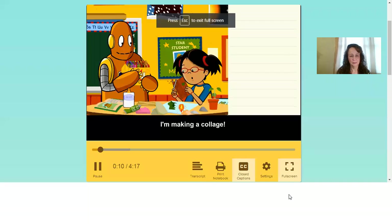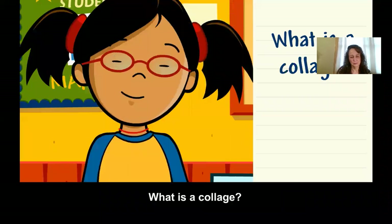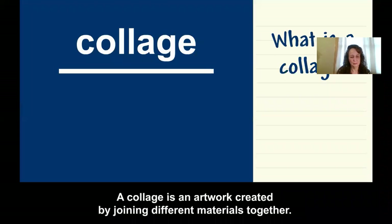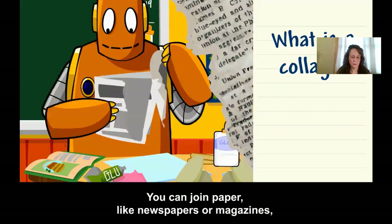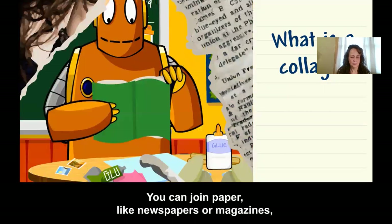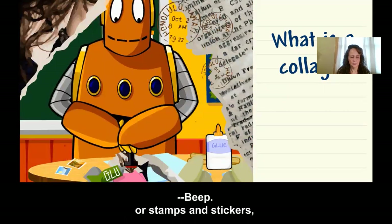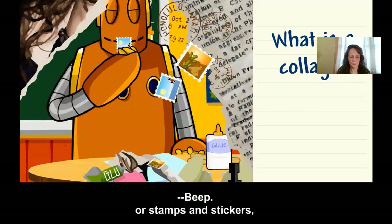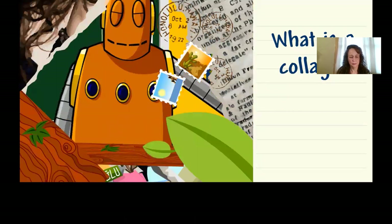Making a collage. What is a collage? A collage is an artwork created by joining different materials together. You can join paper like newspapers, magazines, stamps, and stickers — wood or parts of plants, cloth, and even objects.